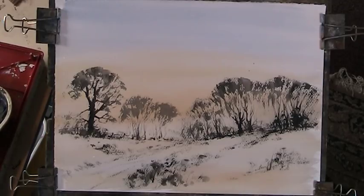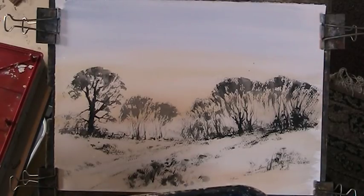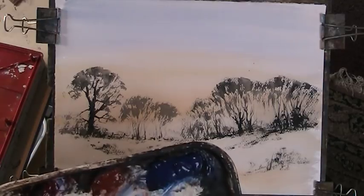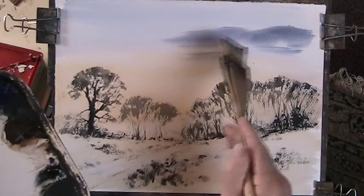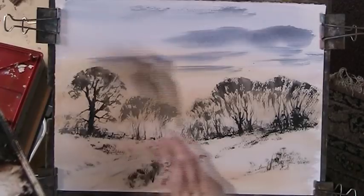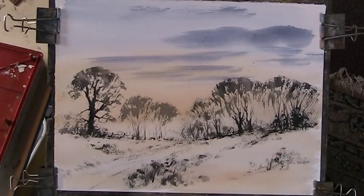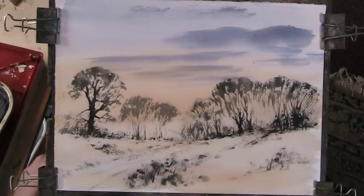I'm going to put a bit of cloud in there now — just a bit of dark, sort of night cloud. Just a bit of blue, a bit of red. Alright, that'll do. No more than that. I'm going to dry it now, just so I can crack on with it. Headphones off.